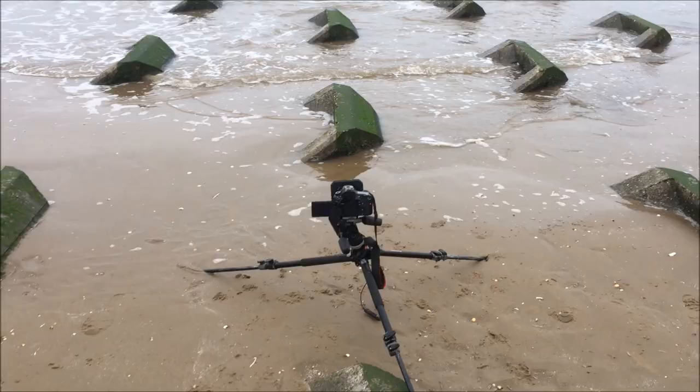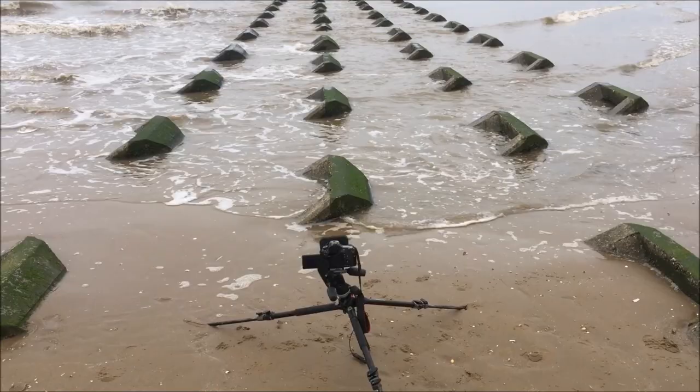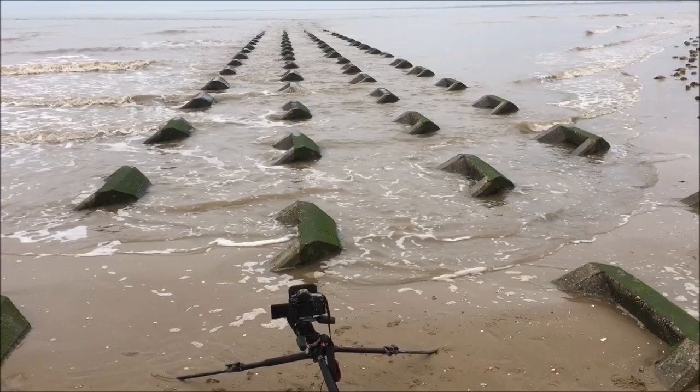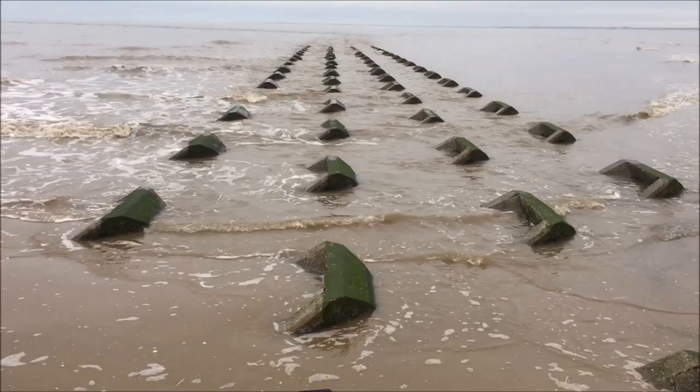A low down shot, setting the tripod really low to get these groins in frame. It'll be about a 70 second exposure using the 10-20mm wide angle lens again, using that front groin as a leading line through the groins out towards the horizon. Should be quite an interesting shot, hopefully it's decent when I get it back on the computer.